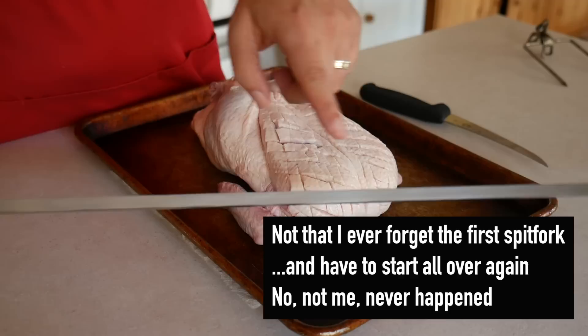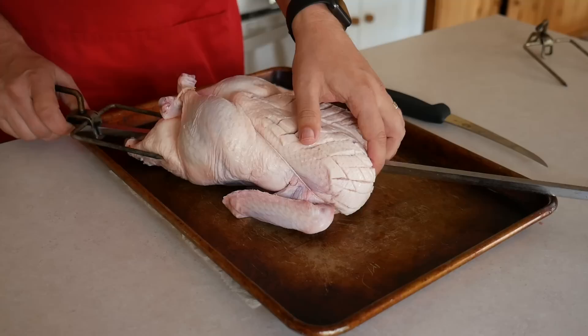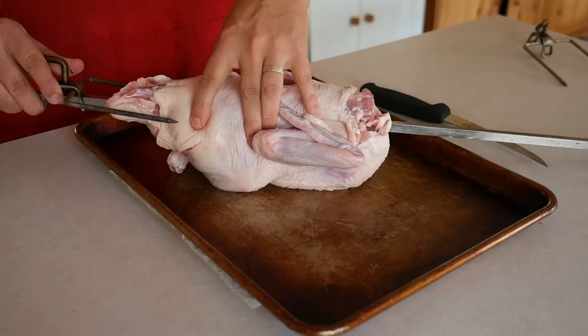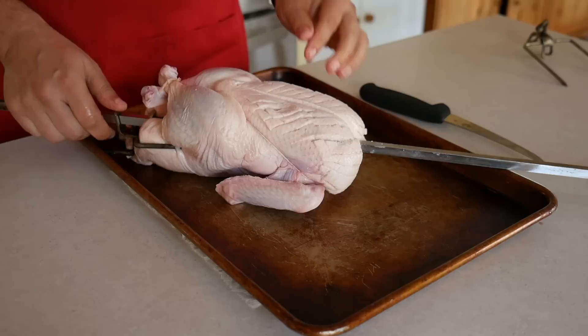The last step before cooking is securing the duck to the rotisserie spit. Attach the first spit fork, then run the point of the spit through the duck, starting with the cavity in the back and out the neck. Slide the spit fork around the thighs on the back of the duck and push it in as tight as you can. I flip the duck over to make this easier. Also make sure to get the tail out of the way or else you won't really be securing the duck to the spit.